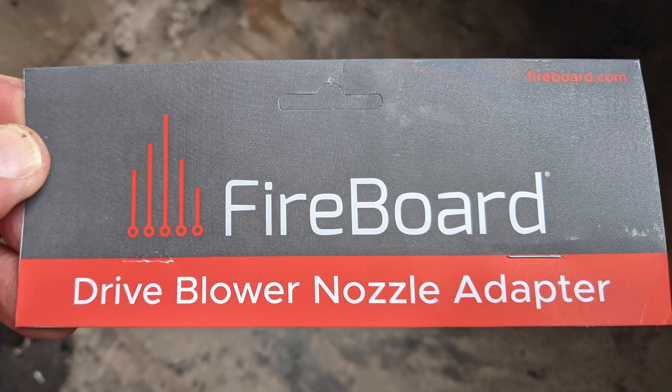I owned another four-channel temperature measuring device before the Fireboard and I upgraded to the Fireboard because of the drive blower motor attachment, which my previous temperature monitoring device did not support.